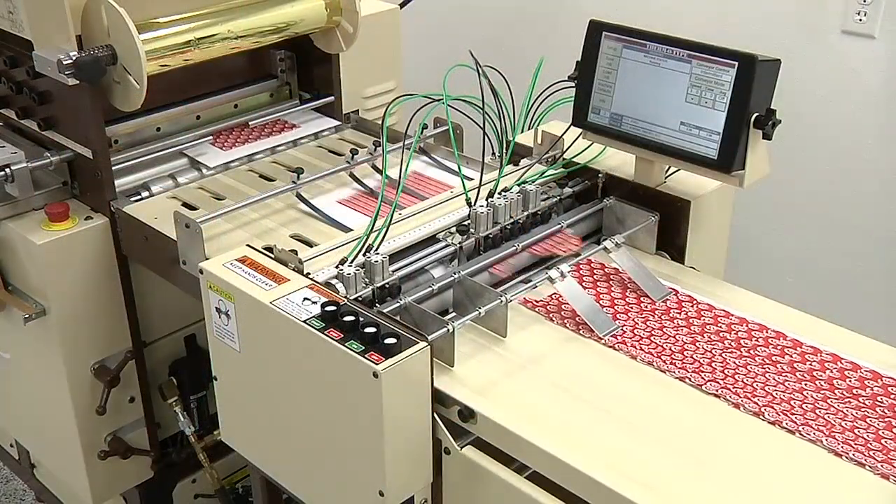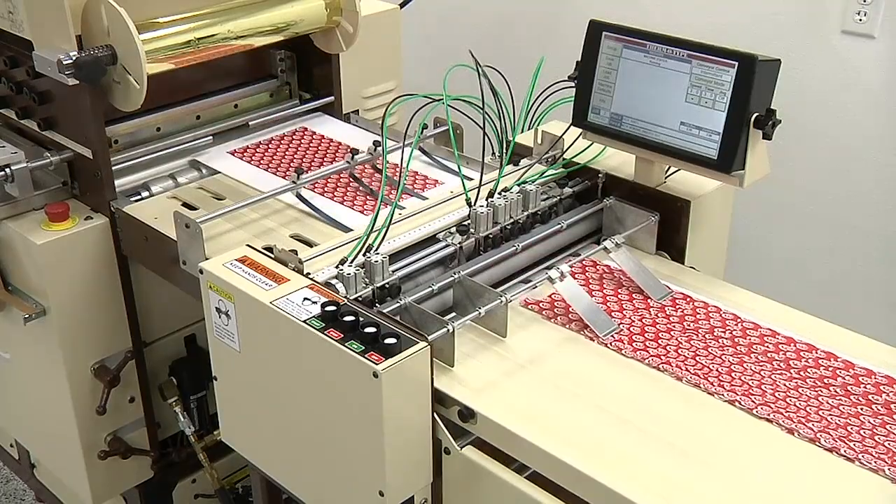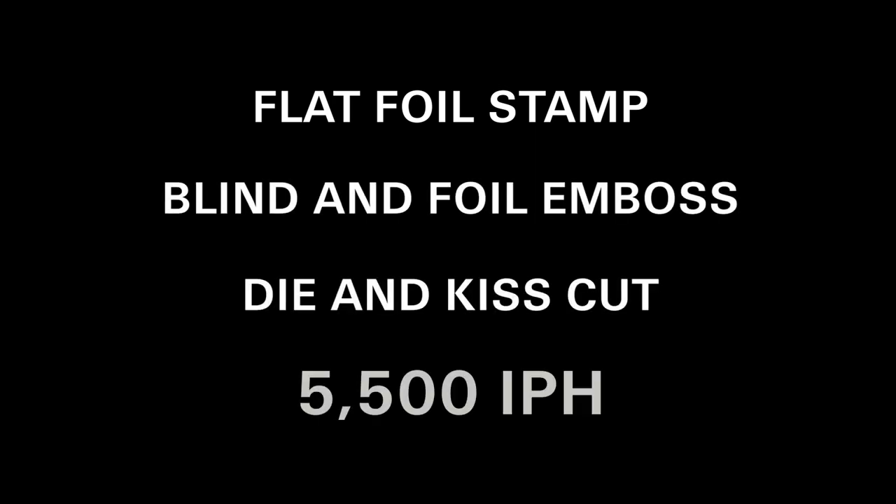The NSF Excel will be die-cutting, scoring, and stripping two-up boxes at the show. The Excel can flat foil stamp, blind and foil emboss, and die-cut up to 5,500 impressions per hour.